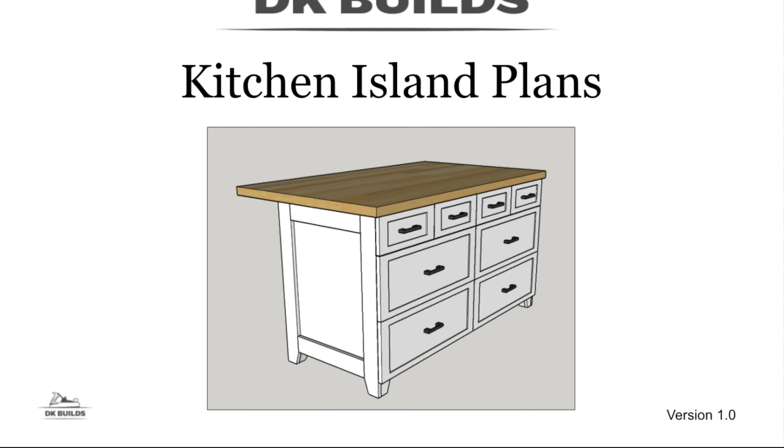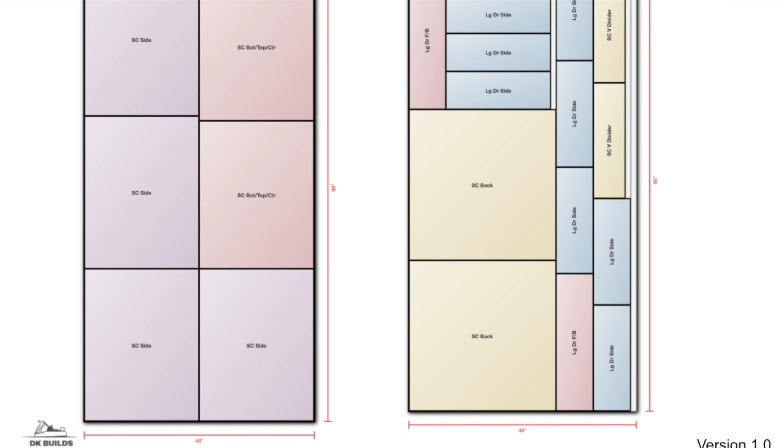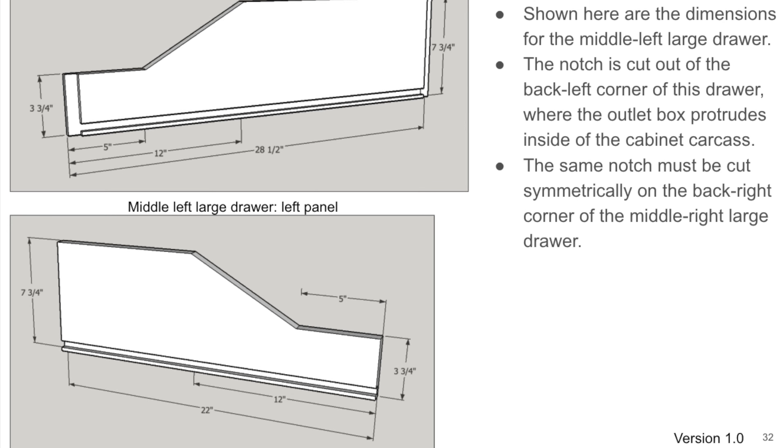If you're interested in copying this design, I actually put together a pretty comprehensive set of plans with over 40 pages of detailed diagrams, dimensions, and instructions which I have for sale. I'll put a link to those plans in the description below.